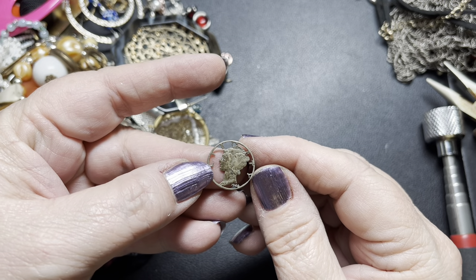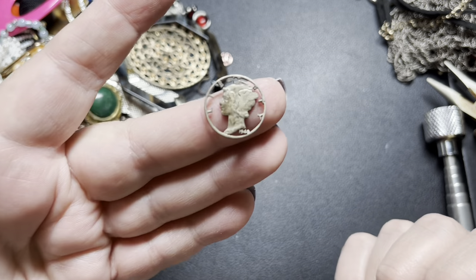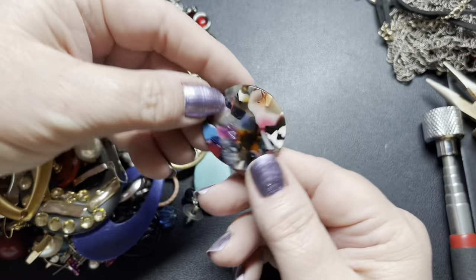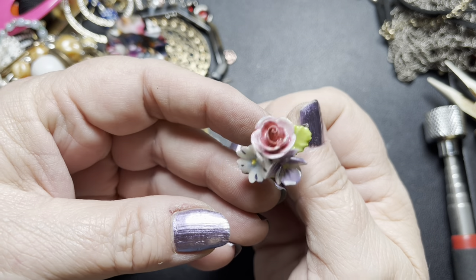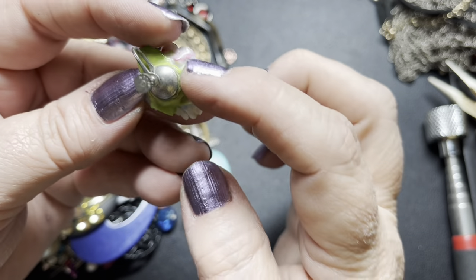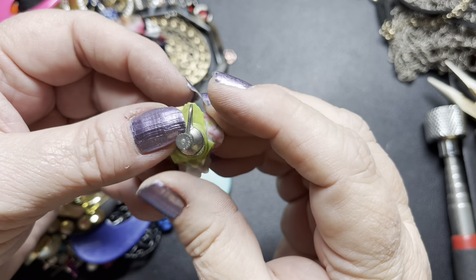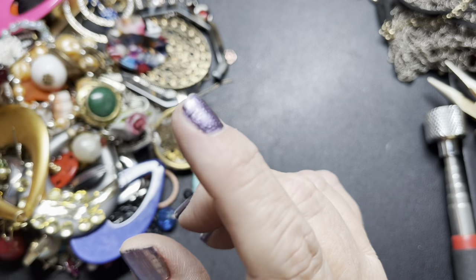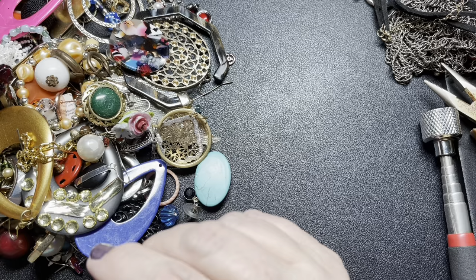Here we have a Liberty Dime from 1940, which is cool. I'm going to say $5 for the Liberty Dime, and it is sterling. Then we just have some mismatched pieces. This one's pretty — I think it could be a really nice pendant or brooch, but it looks like it's broken on the leaf ends, and it says Japan on it, so I'm just going to put it in with the bits and pieces. Some glass bulbs and a little bit of chain.